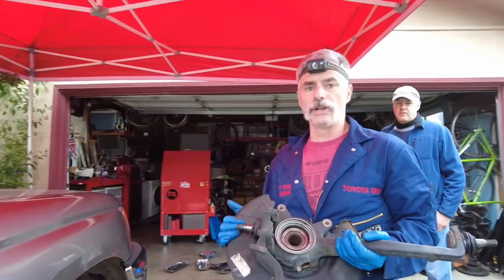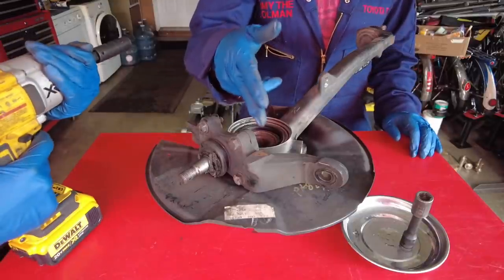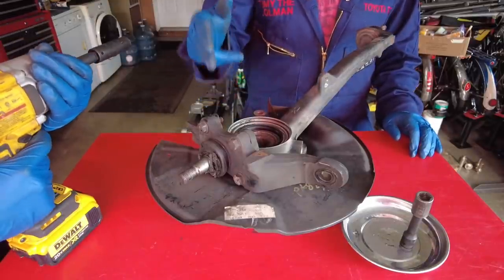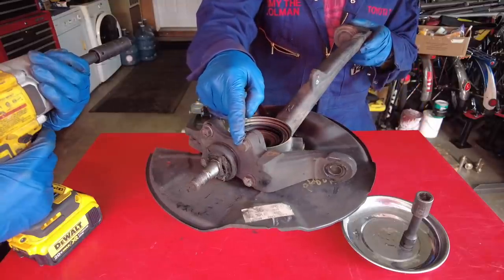Now we have the whole knuckle off the vehicle. We're going to bring this over to our bench. We're now going to remove the lower ball joint from the steering knuckle using the DeWalt gun — the bolt size is a 14mm head.